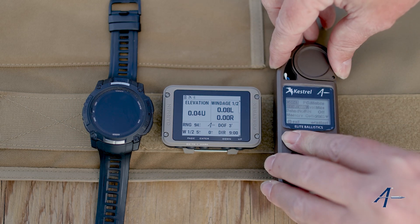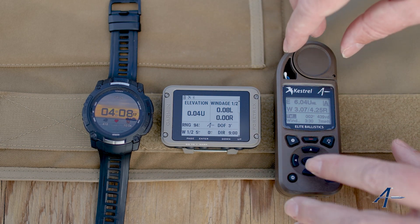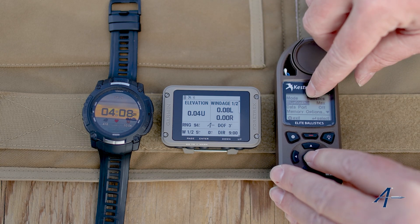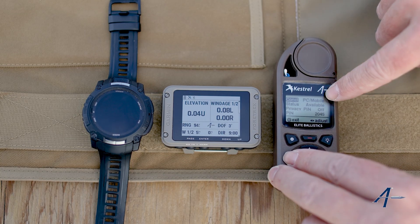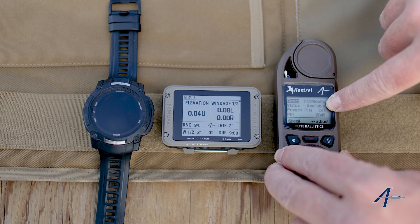The Garmins operate slightly different. So to pair Kestrel to a Garmin device, what we're going to do first is go to the settings button and go to Bluetooth. Make sure Bluetooth is set to max — you can see I can change that. Set it to max, and we want to be in PC mobile mode and we want to see where it says available.